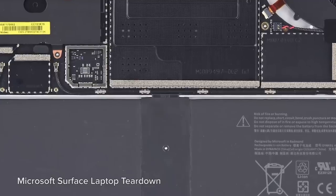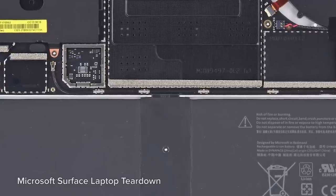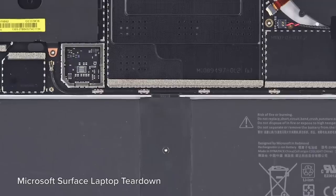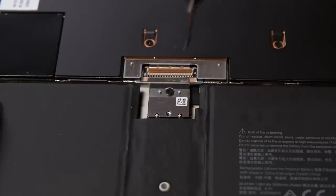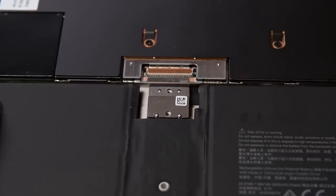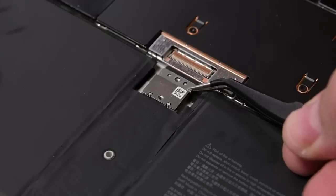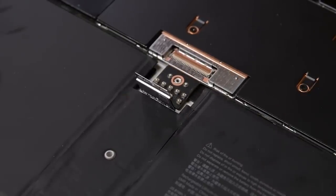Previous Surface models have relied on battery contacts located underneath the motherboard, making it almost impossible to disconnect power until the last steps of disassembly. Thankfully, the original Surface Go didn't play that game and this one doesn't either. Just one shield stands between us and the battery connector once the display is out of the way. Some prying with our tweezers sends it flying, and then all we have to do is bend this little pad up and the battery is disconnected.